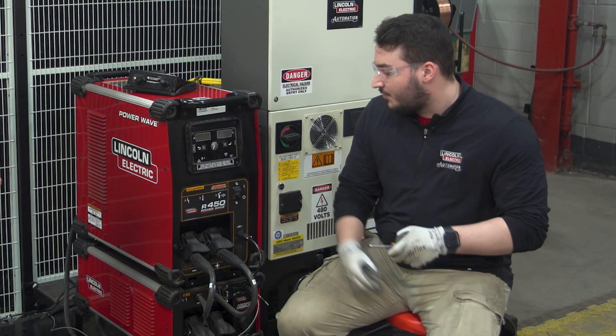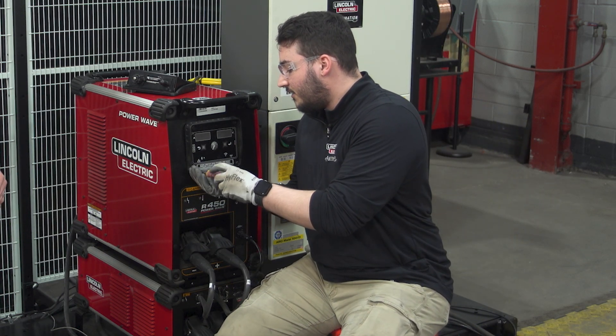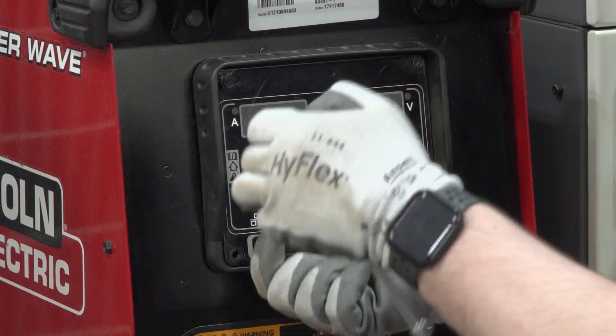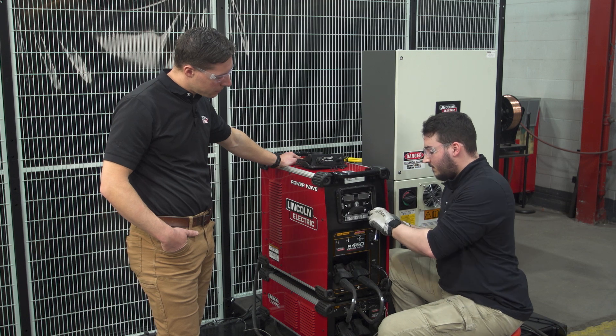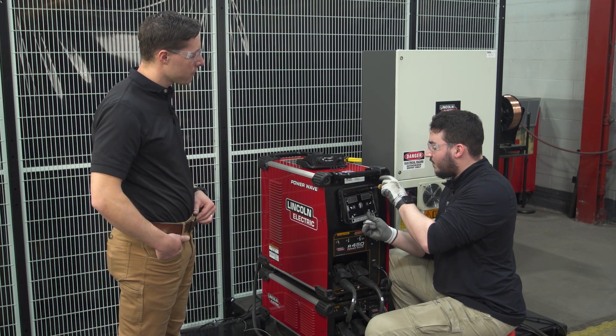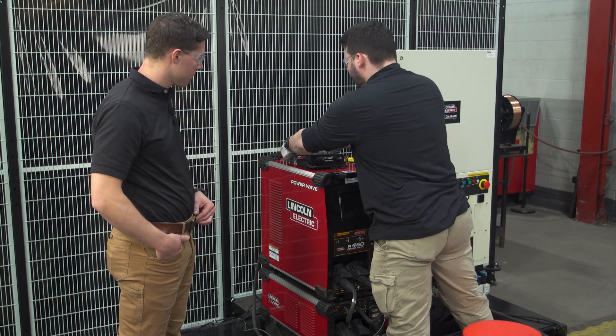After that, we're going to remove the four screws that hold this panel on. One thing to know is that sometimes the four-pin lead will not be visible once you remove this, and you might have to remove the left panel of the PowerWave.